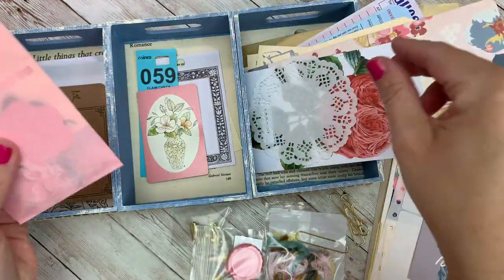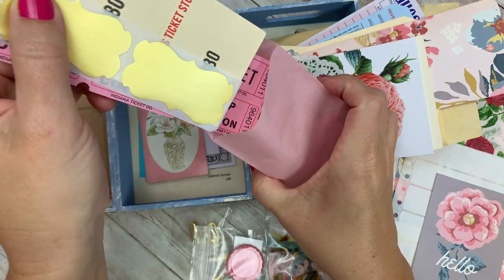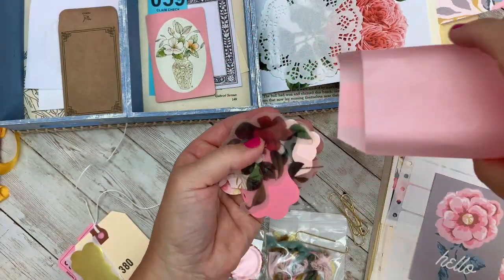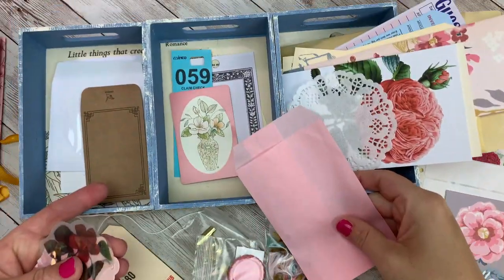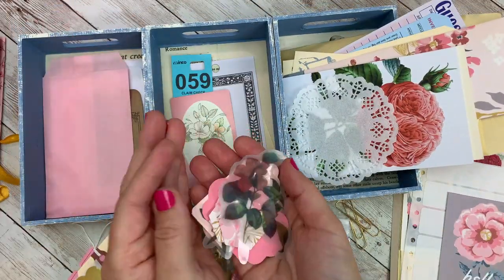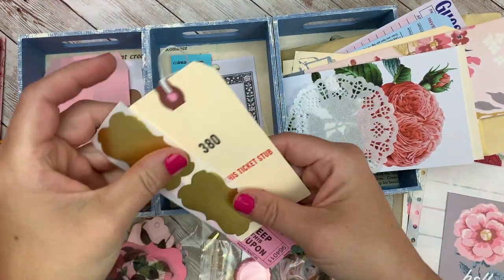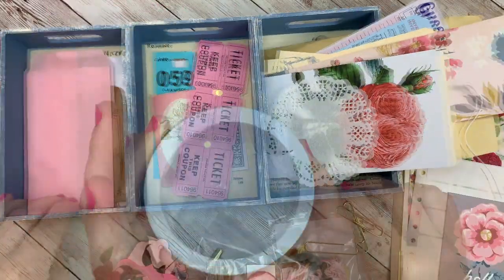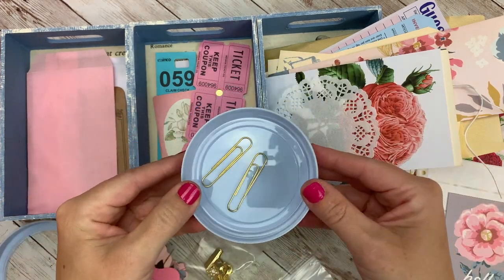Today I'm just kind of sorting out the different pieces in my collection. I have been working a lot like I mentioned, so it's kind of refreshing to go through the kit and remember what's in here and the things that I have to play with. I'm just sorting out the tickets and the bags so I can get started in the journal.